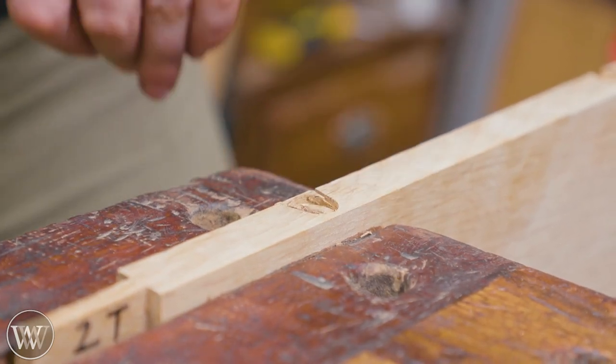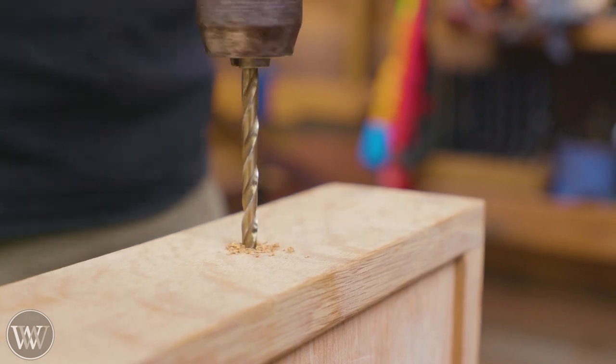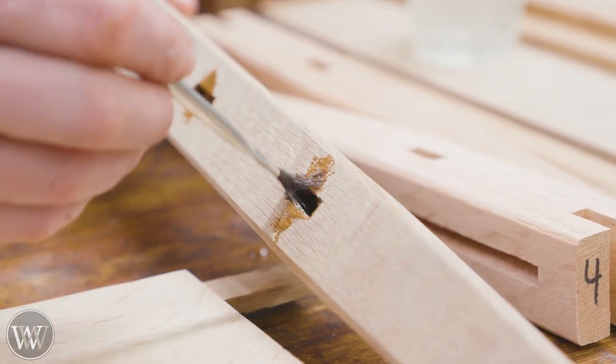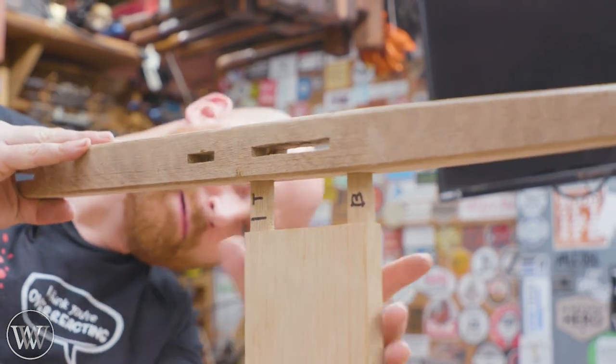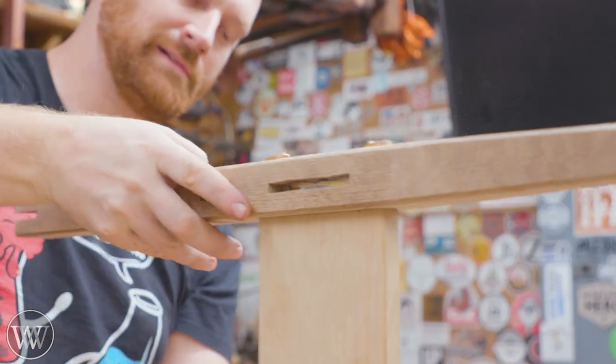For the top, we're actually going to attach it with figure-eight clips, and then there will also be a handle put on the front. Originally I was thinking I would make a drawer pull, but I decided to go the simple handle route. For all of the glue-up, I'm going to be using epoxy because it has an incredibly long open time.